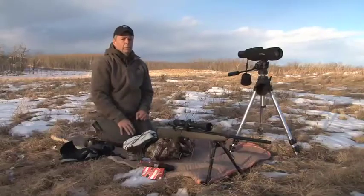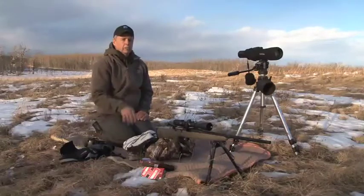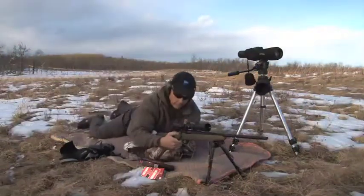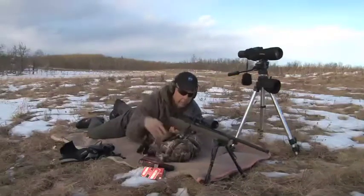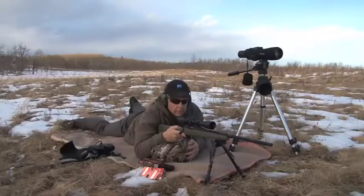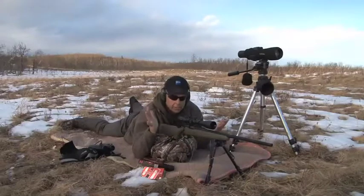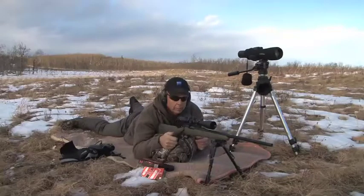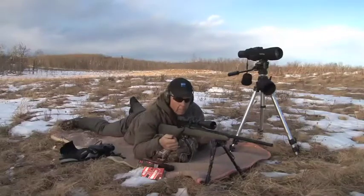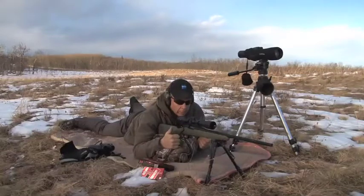Some guns will change zero when you put a bipod on them. We run McMillan stocks in all our guns - I've never had one change zero with a bipod, but I certainly know people who have. You'll also notice I've got a jacket under the back here. Having a backrest is every bit as important as having a front rest. If you can get that back steady and front steady and that's on the target, really there's nothing to do at that point but pull the trigger. Some guys will even carry a bench rear bag with them - for me, a jacket works pretty well.